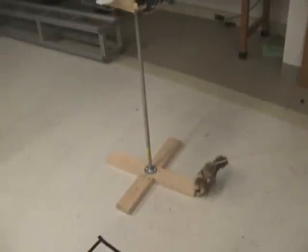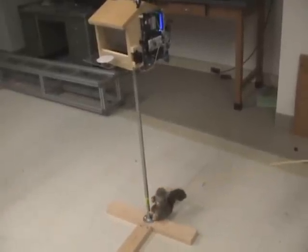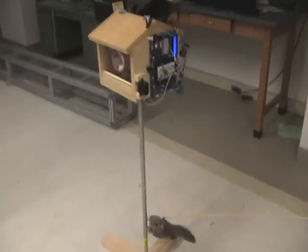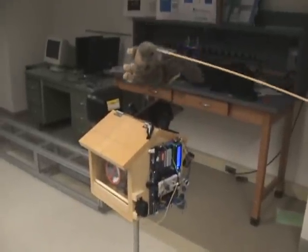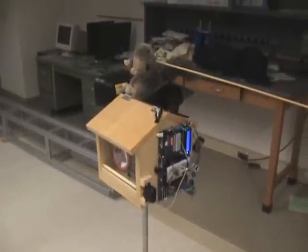It's open. It's a birdie there — they're tweeting and eating the bird food. Oh no, here comes that bad old squirrel. Now he just gives up. He knows he's not getting it.